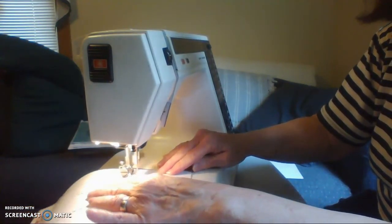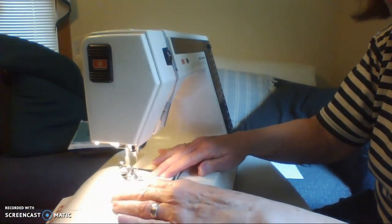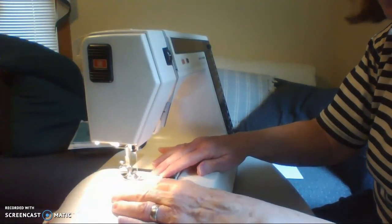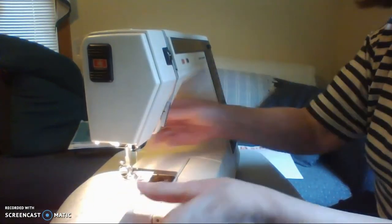Sew to the end of the line and get to the end of the line. Stop. One more, and there you go.